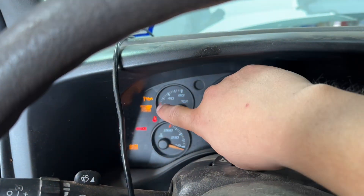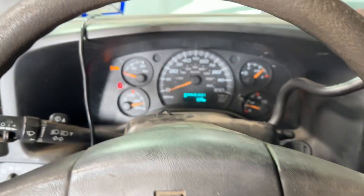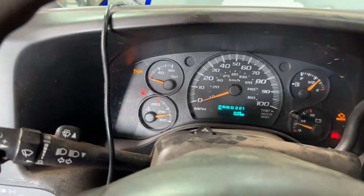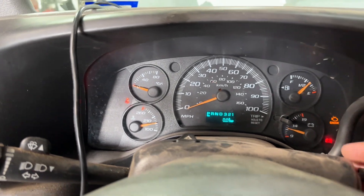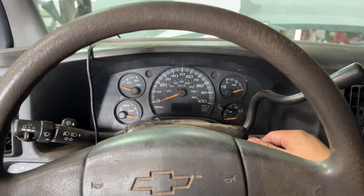In today's video I'm going to show you how to reset the oil change light on this Chevy Trailblazer. We have our gas pedal — open up the key and hit the gas pedal three times. After that the light is going to go off. Turn the key back off, then turn it back on. You can even turn on the vehicle and the light should be off.